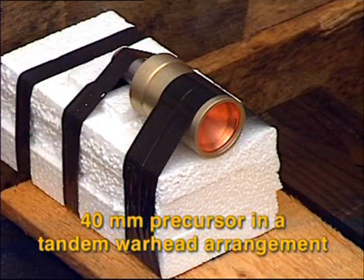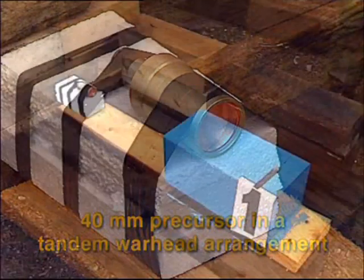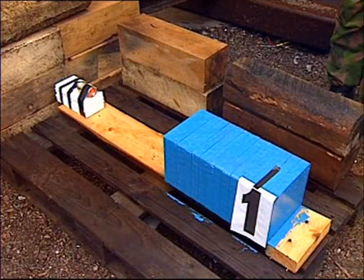This is a 40-millimeter shaped charge warhead. It's used in many horizontal-attacking, tandem-warhead-equipped anti-tank systems, both existing systems and systems under development, as a precursor to the main charge. The penetration capability of such a 40-millimeter precursor will be shown in a static firing against a stack of armor plates. The standoff distance is 500 millimeters.